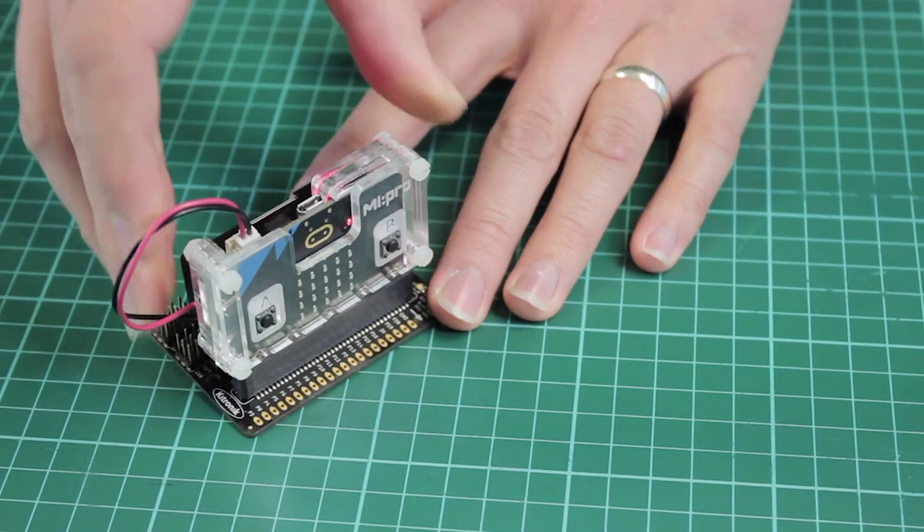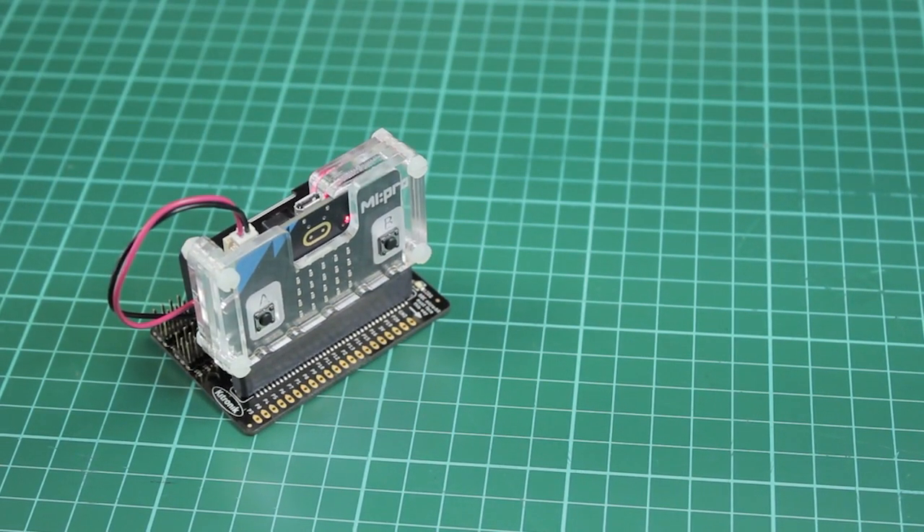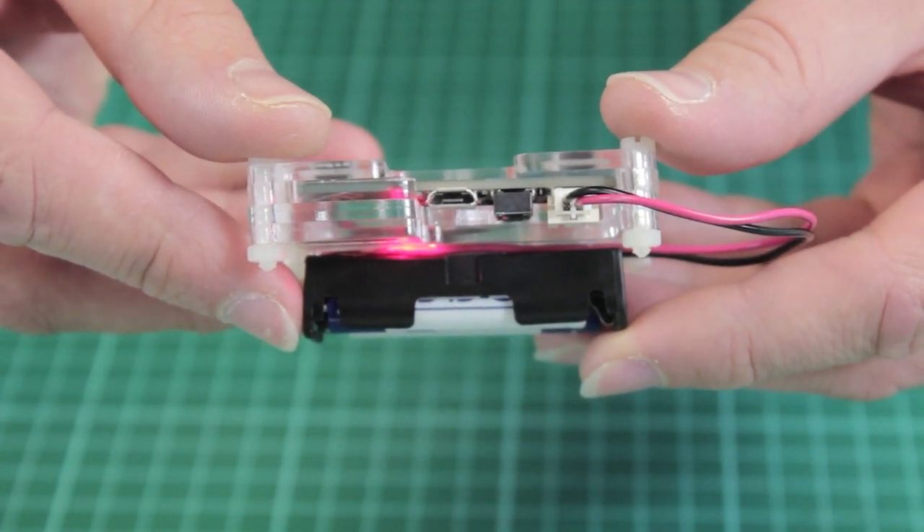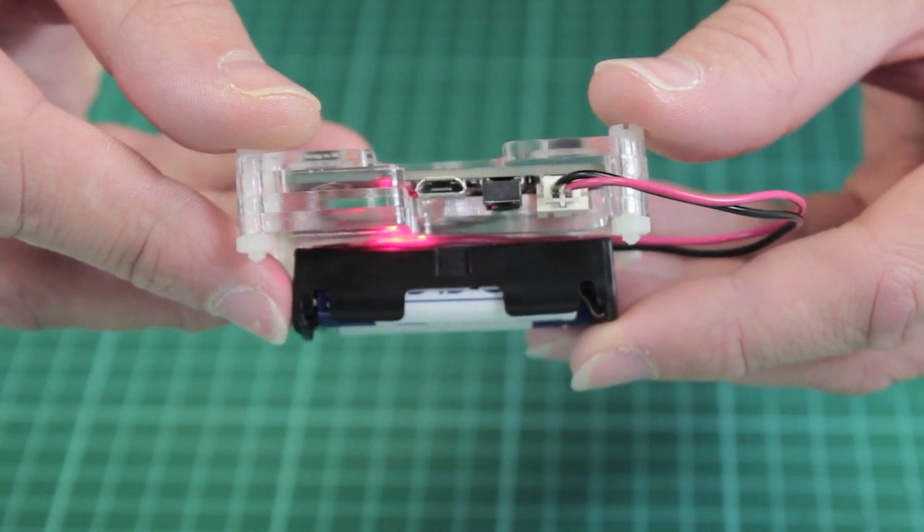At the bottom we have left the pins exposed, so if you do have a board with an edge connector you can still use this with the case. Along the top you have access to the USB port, the reset switch, and the JST connector. A space has been left to accommodate the new polyphonic speaker too.